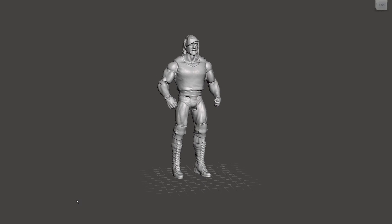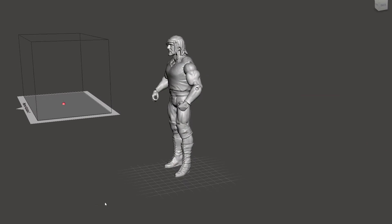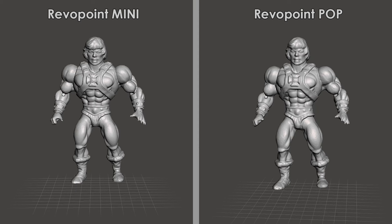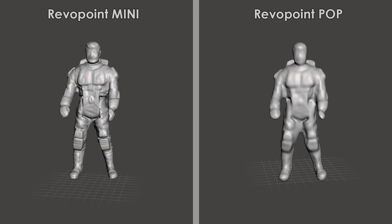I finished scanning the objects, so now we can take a look at the results. I'm still learning how to use this unit, so I'm sure my scans will get better over time as I get more experience. This is Hulk Hogan — you can see quite a bit of detail in the scan — and here's a comparison with the Revelpoint Pop. At this size you can see a small difference in the scans, but it's not too extreme yet. As you'll see with the rest of the models, the differences become more apparent as the objects get smaller, and with the smaller figures the difference in the scanners is much more noticeable.